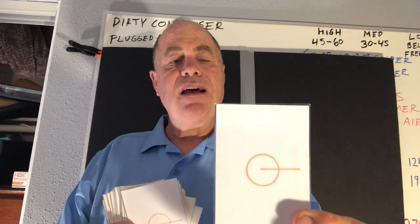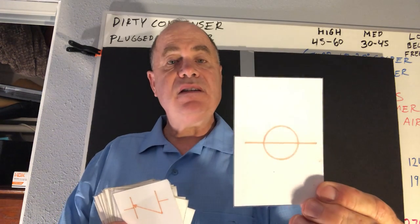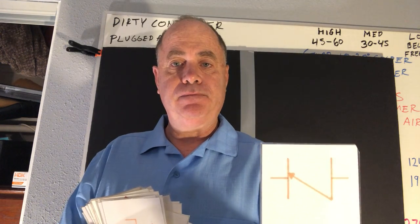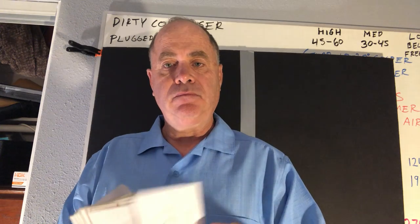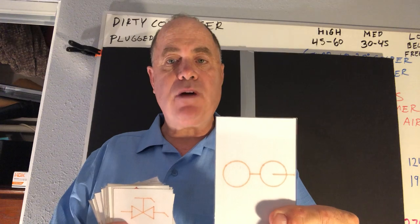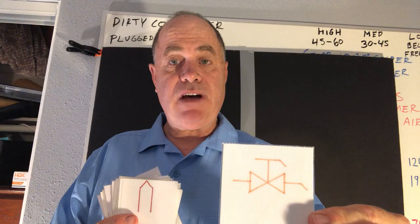This is a 90 down. This is a T down. This is a check valve. This is a ball valve. This is a T up. This is a P trap. This is a drain valve.